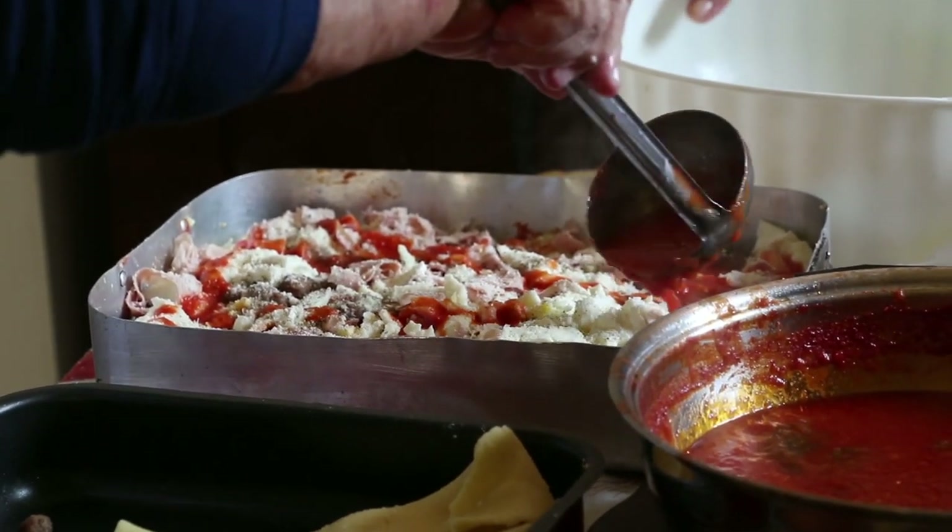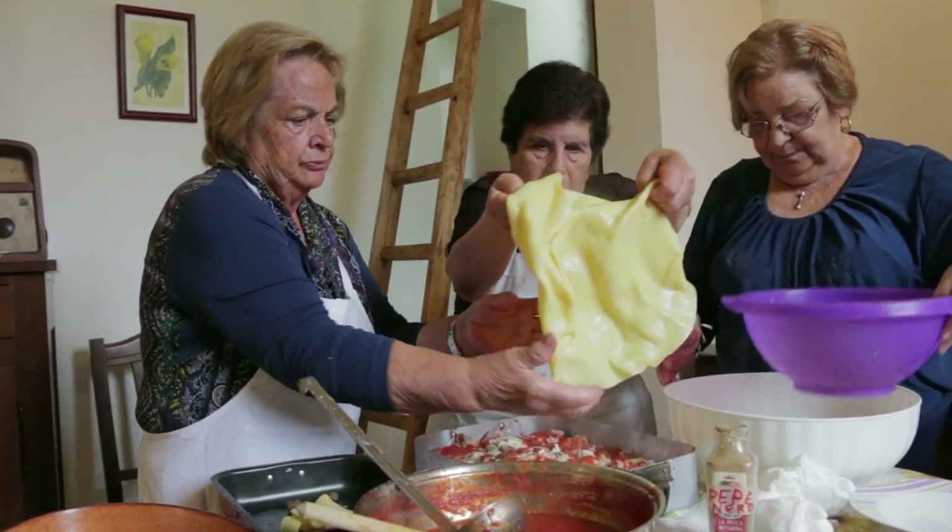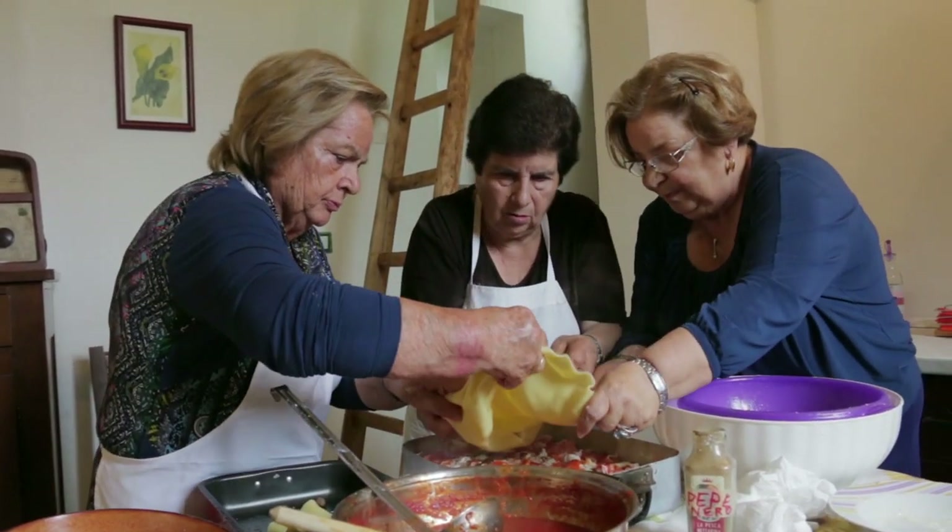They repeat the pasta and filling once more and finish with a final layer of pasta, tomato, and Parmigiano.